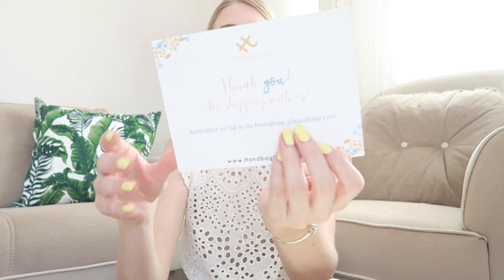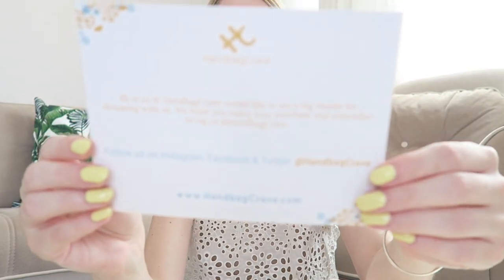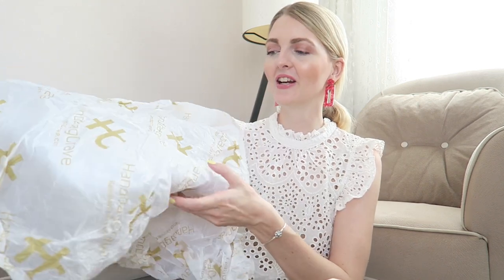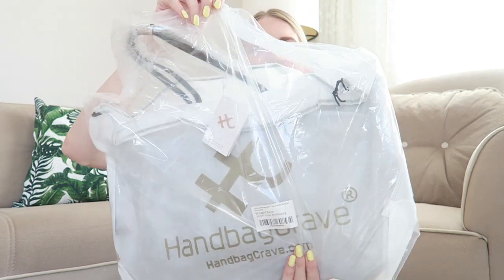When you receive a package from Handbag Crave you get a little thank you note, and you can tag them on Instagram or Facebook to get a shout out. This is how it comes — you get wrapping paper with their design on it, which looks so luxurious. I really love their logo. As you can see it comes very well protected, which I really love, because as you know packages get thrown around in transit. Let's open it now.